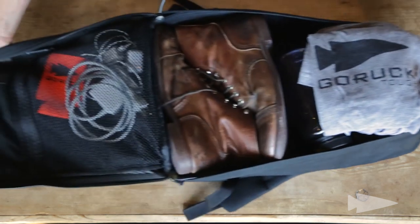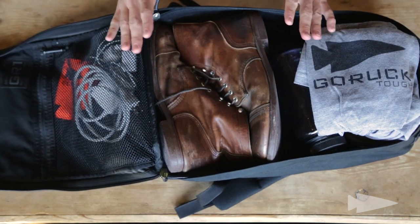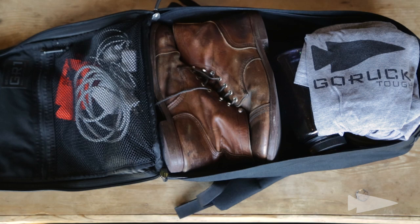Opening that up, it lies flat. It's a great feature to allow you to pack better, to pack in a more organized way.